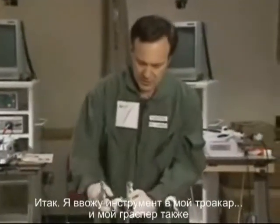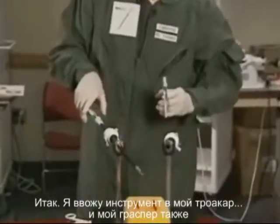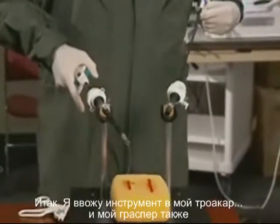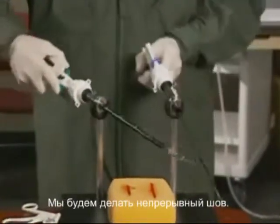Now I'm just going to load the instrument in my trocar and my grasping instrument, and load that as well. We're going to do a running stitch.